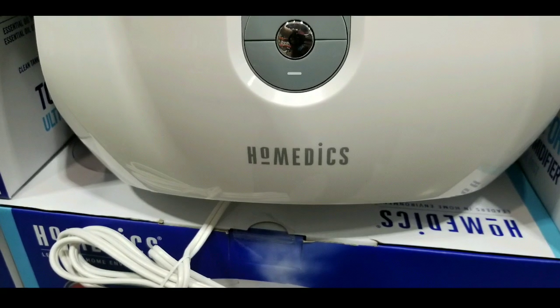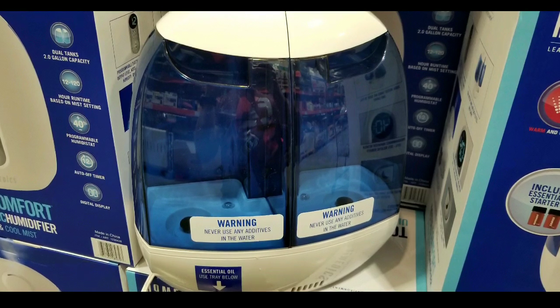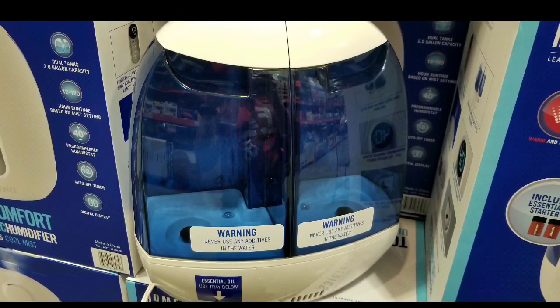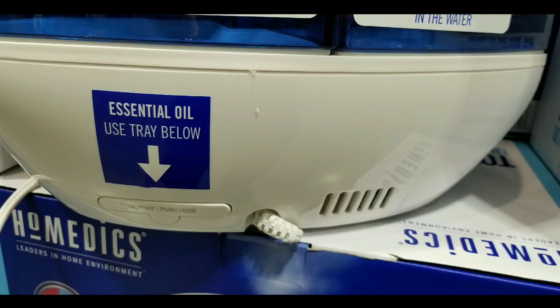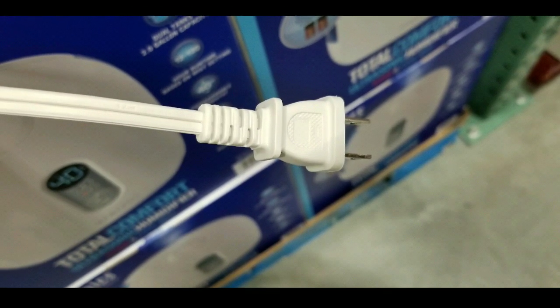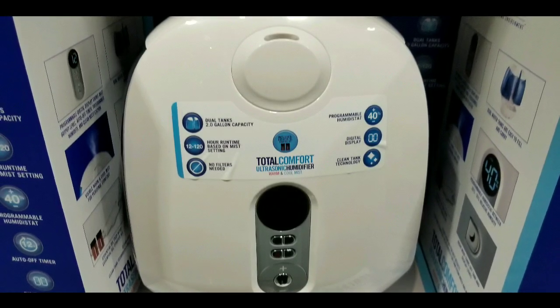This is a Homedics one, which is pretty cool. There are other ones you can buy online that hold two gallons or more. This one actually has two basically two-gallon trays that hold the water, and the essential oil tray is actually in the back of it. It does use a regular 110 two-prong outlet, which is pretty nice, and it has large digital displays in the front and controls in the front as well.